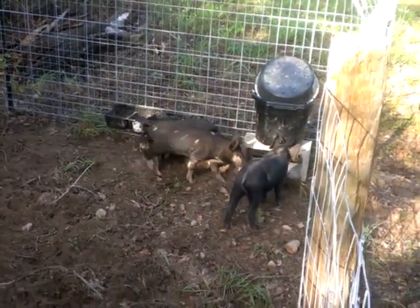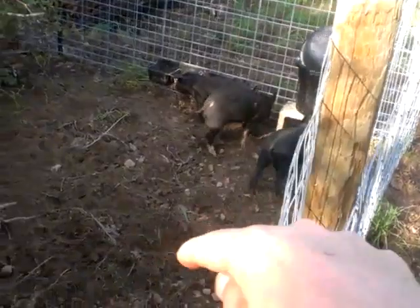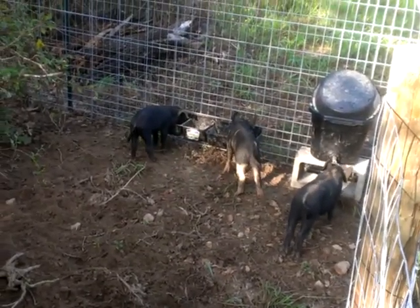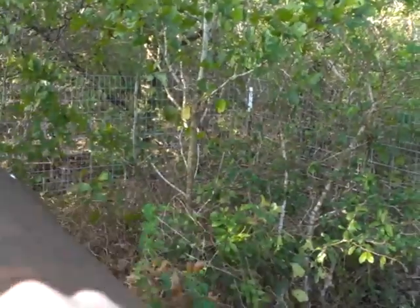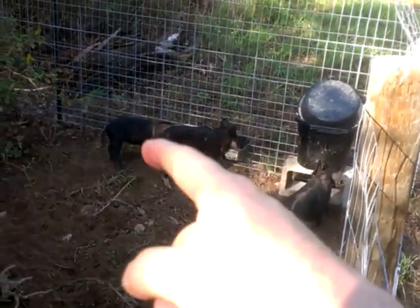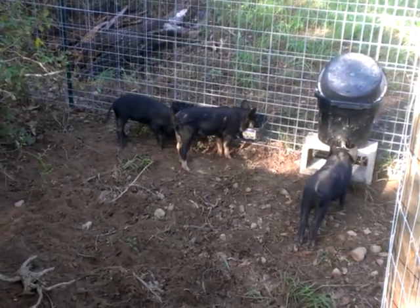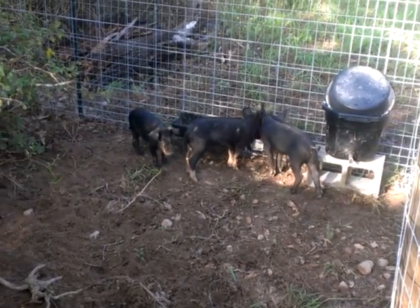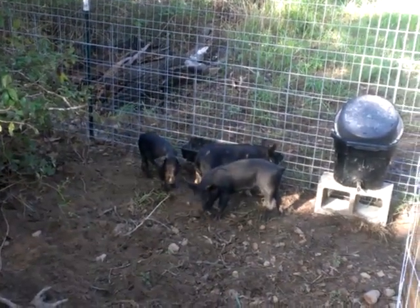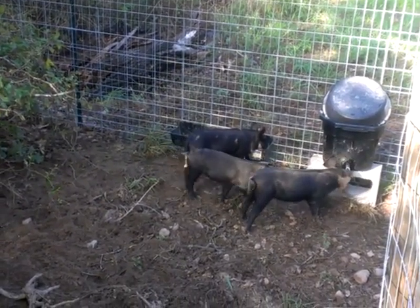One of the things we learned right off — you'll see this hog panel here. The reason this hog panel is on the outside of the posts is we're going to put electric wire eventually on the inside to get them acclimated. But for right now, we built a 16-foot square pen out of hog panels. When we brought them home, the little one — Patricia — she's a dickens. She was feisty. She jumped on the back of another one and was able to get high enough on the hog panel to get through one of the larger openings. And away she went — down the road and into the woods.